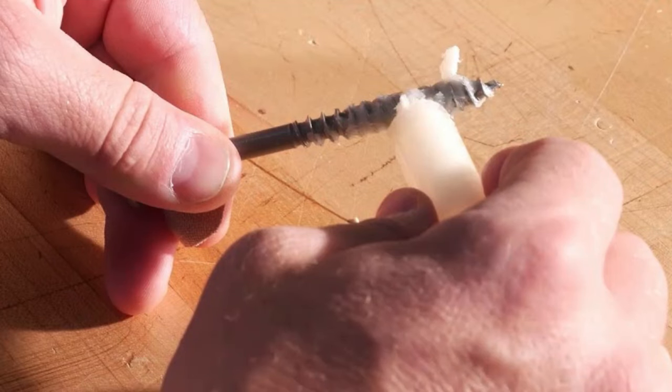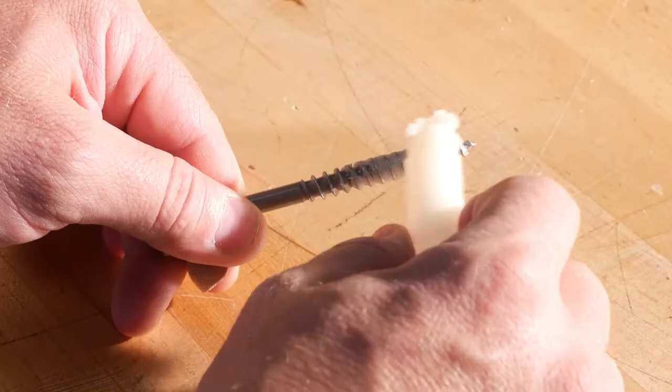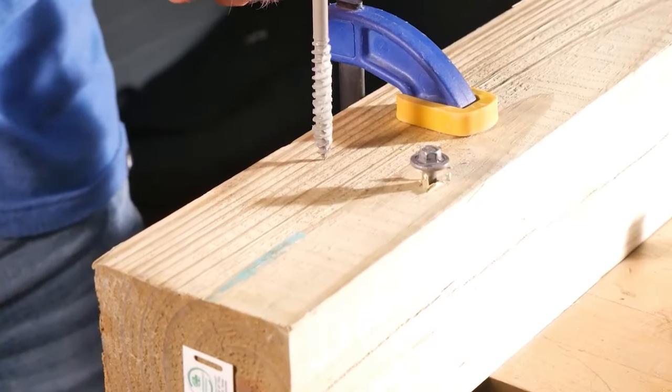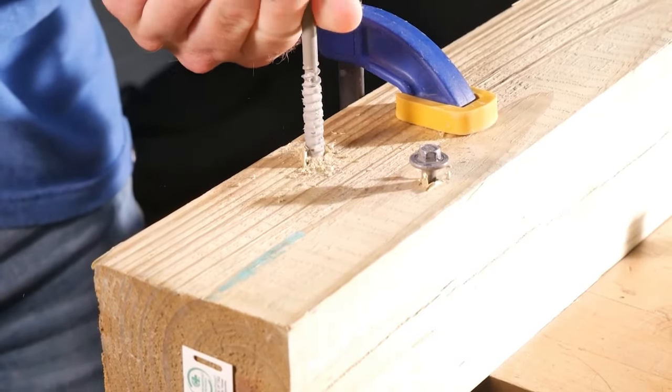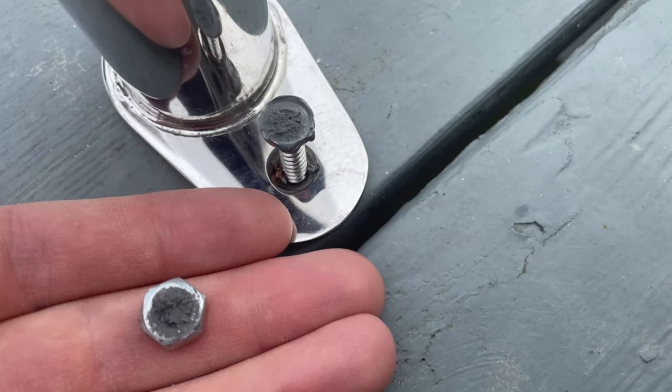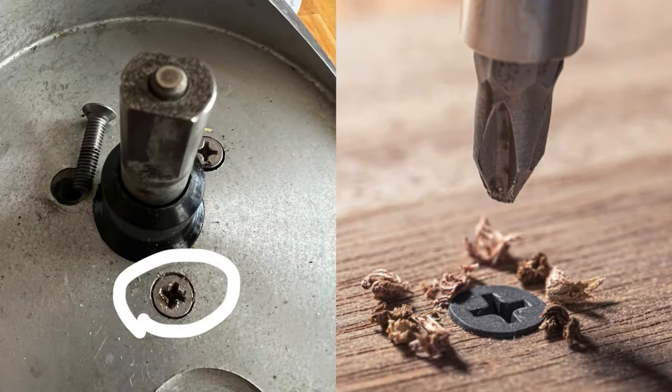Use Lip Balm to Lubricate Stuck Screws. Lip balm is a handy solution for loosening stuck or rusted screws. Simply rub the lip balm onto the screw threads before driving it into place. The balm acts as a lubricant, making it easier to insert or remove the screw. This is especially useful for small screws or when you don't have proper lubricants on hand.